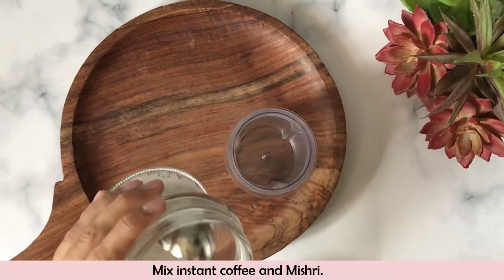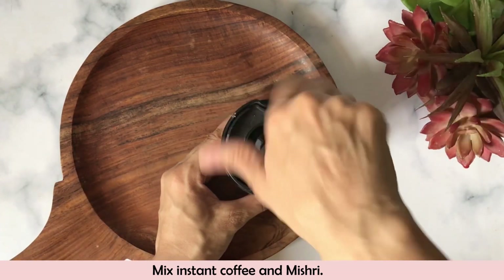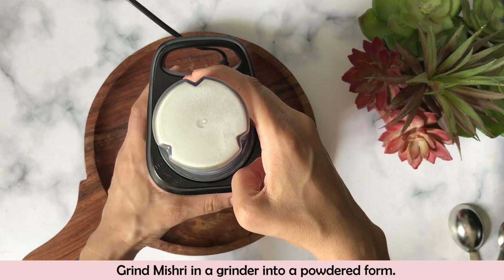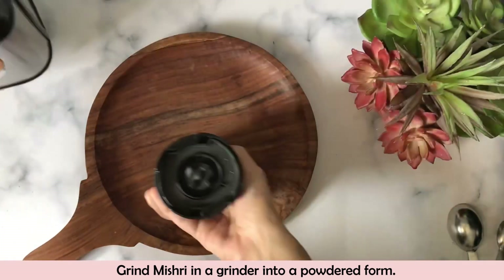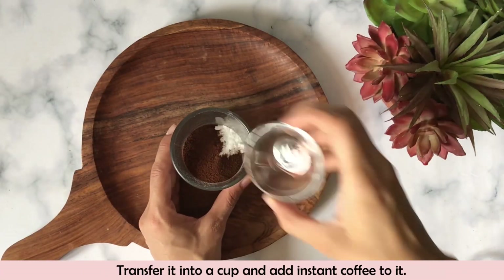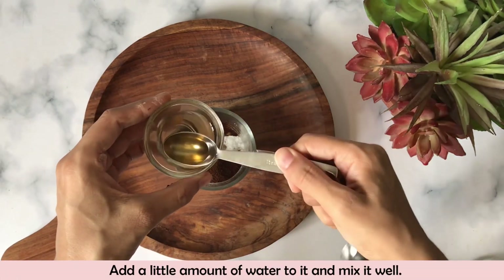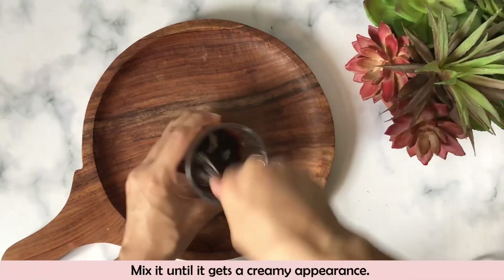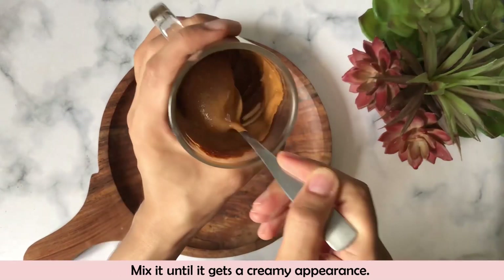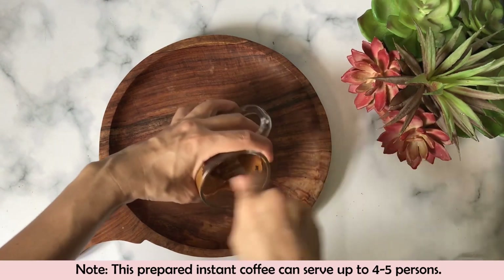Now, while the oats are soaking, we will make the coffee mixture. We will grind it in a grinder and prepare the powder so our coffee will beat very easily. I am transferring it into a cup — I have added 2 tablespoons of instant coffee and a little water, starting with 1 teaspoon of water. I am making this for 4 to 5 servings, but I will show a small portion for 1 serving.